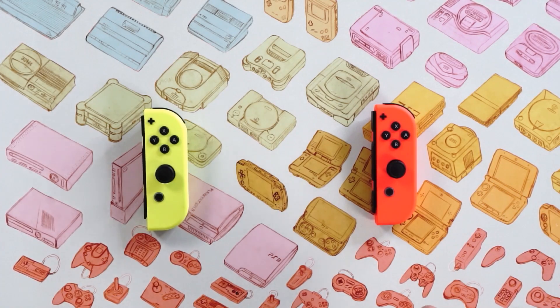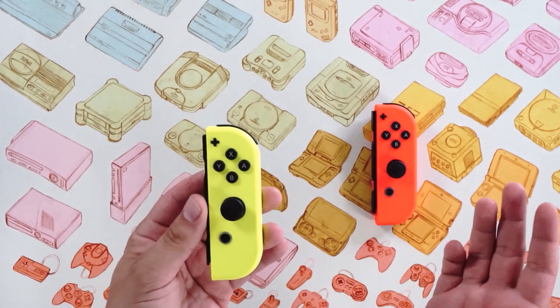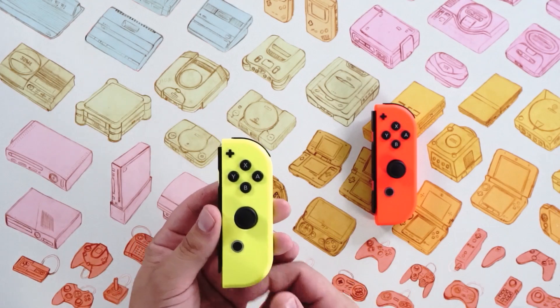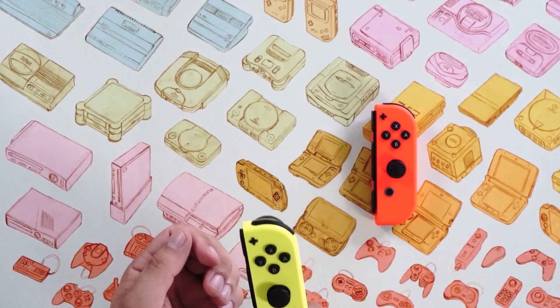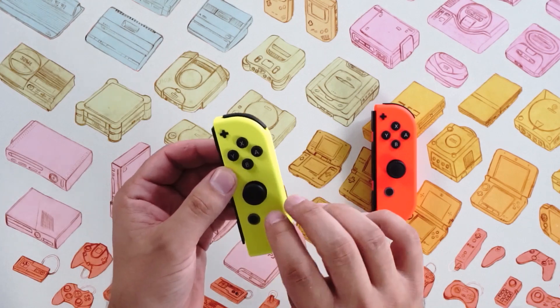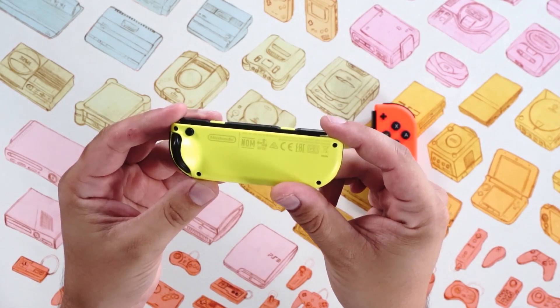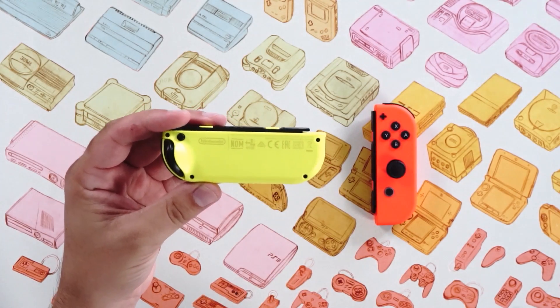Let's start by taking a look at the Neon Yellow, which is the same Joy-Con we all know and love. It came out around the same time as the Switch itself, so this is a little under two years old. If we look at the back, we can see all the identifying information. There's a model number, which is really important — that is HAC016.